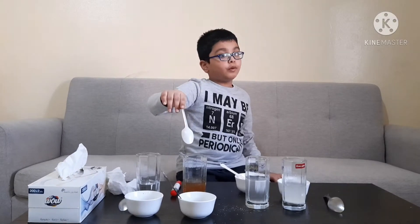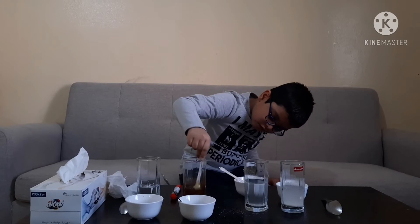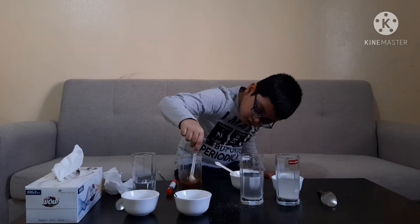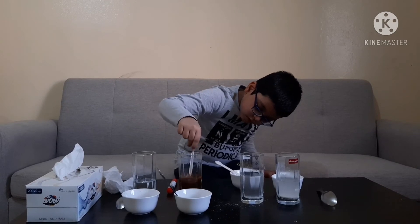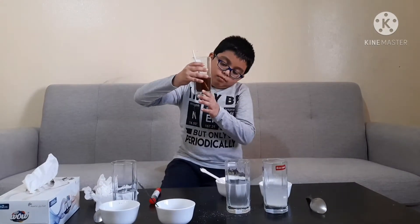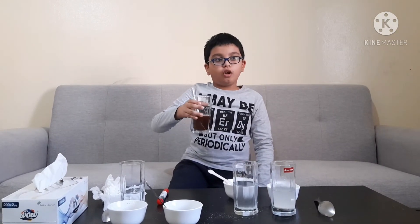Now let's move on to the coffee powder. I have added the coffee powder into this glass of water. Now let's stir it properly. I see no particles sitting at the bottom, which means it has properly dissolved. The coffee powder is also soluble, like the sugar.